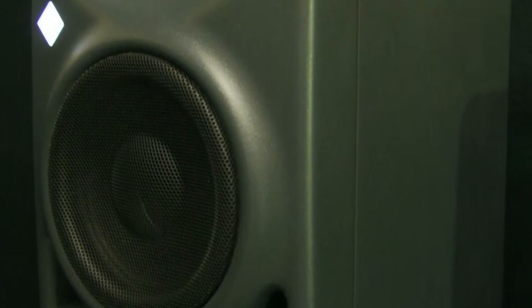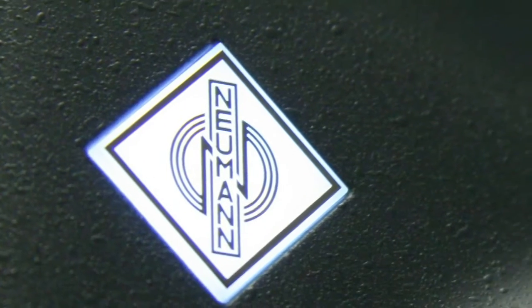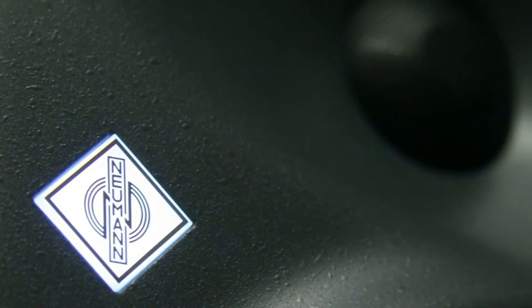The KH120 is dual 50 watt class AB amplification — 50 watts for the low and high frequency drivers each. If you do try and get more out of it than it's designed to deliver, they will self-protect, and this little white Neumann logo very rapidly turns an alarming shade of red, so you know that you've pushed the speaker beyond its limits.